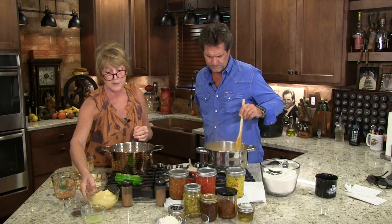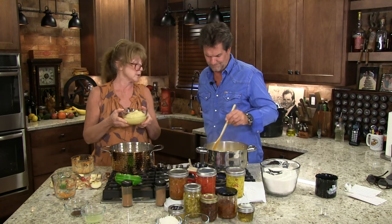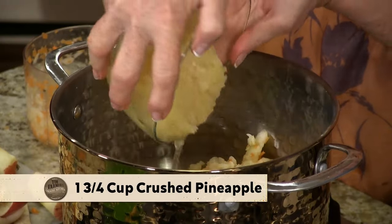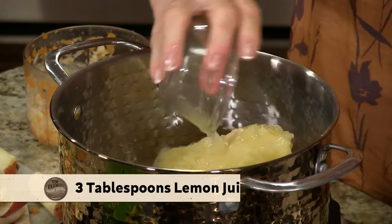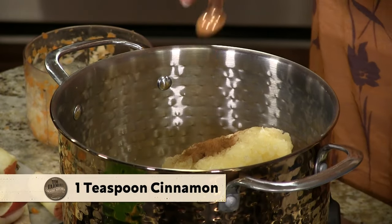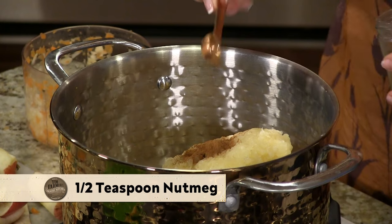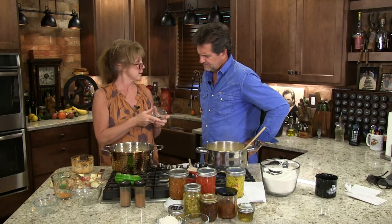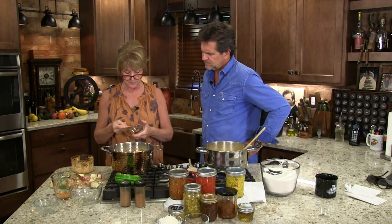We have a cup and a half of apples, and this is crushed pineapple — I measured out a cup and three quarters. Put the juice in. I have three tablespoons of lemon juice that I squeezed. A teaspoon of cinnamon, half a teaspoon of nutmeg. I didn't have crushed cloves so I went ahead and crushed my own — I need just a quarter of a teaspoon of cloves. Maybe a little extra — I like cloves.